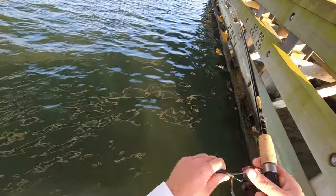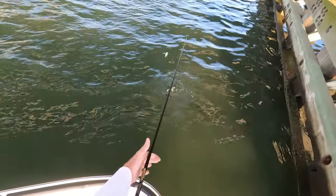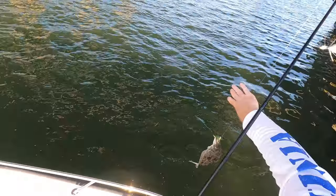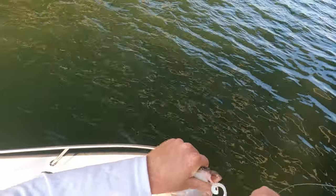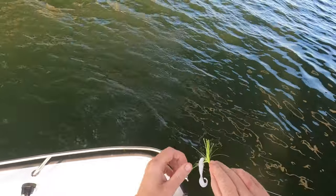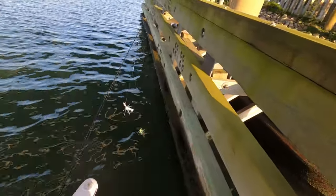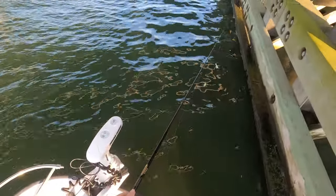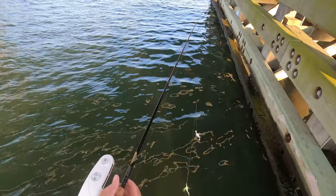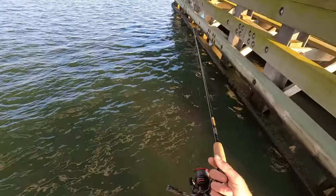You can see the rod tip that time — thump thump thump. There it is. Just a little guy, too small. Getting heckled by the local fishermen out here. I say that as if I'm not a local, but still. I knew there was a flounder in there, but I was thinking it was going to be the last one for the limit.